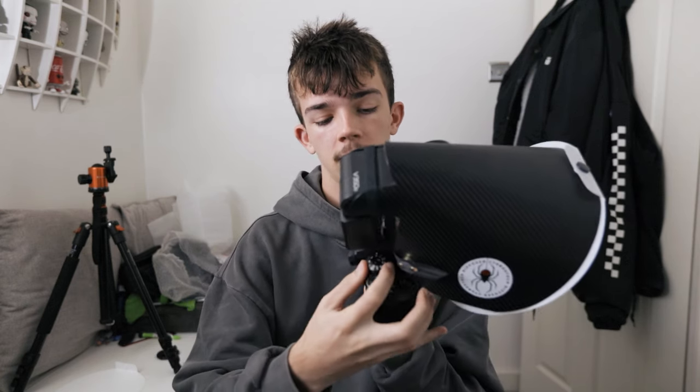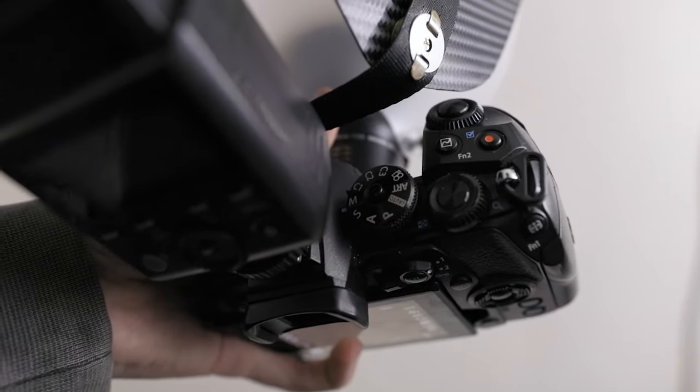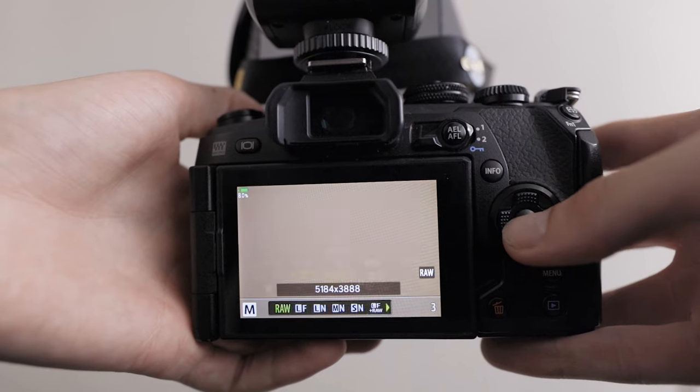The first thing you want to do when you pick up your camera is set it to manual. You do this by choosing manual mode on the mode dial — this allows you to customize every single setting and have full control over the image you take. If I pick up a camera that's brand new, I'd usually start by setting the picture mode to normal and my shooting style to RAW as opposed to JPEG.